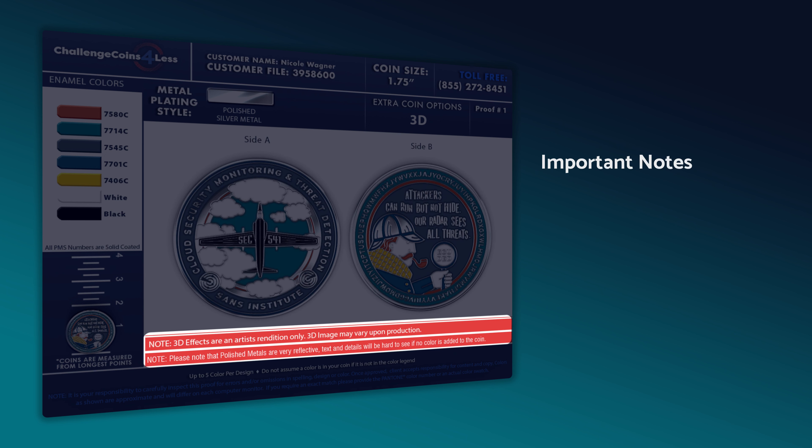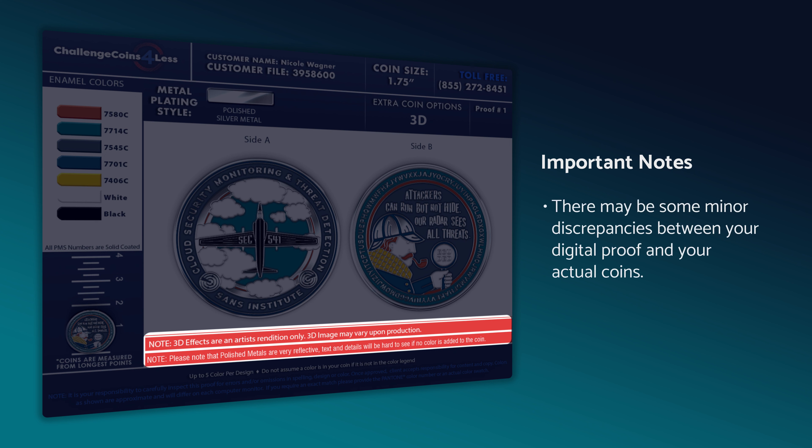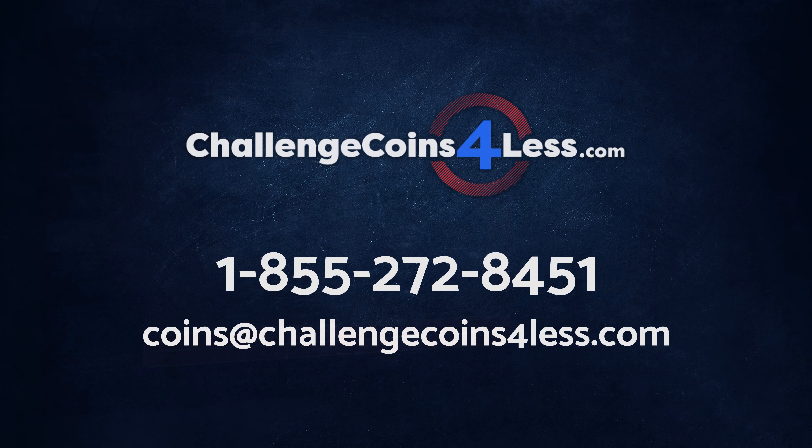Last but not least, check any disclaimers listed on your proof. Due to the constraints of the medium, some things like 3D elements or the particular shine of a polished coin may look different on the proof than they will once they're manufactured. Please read these carefully and reach out if you have any concerns.